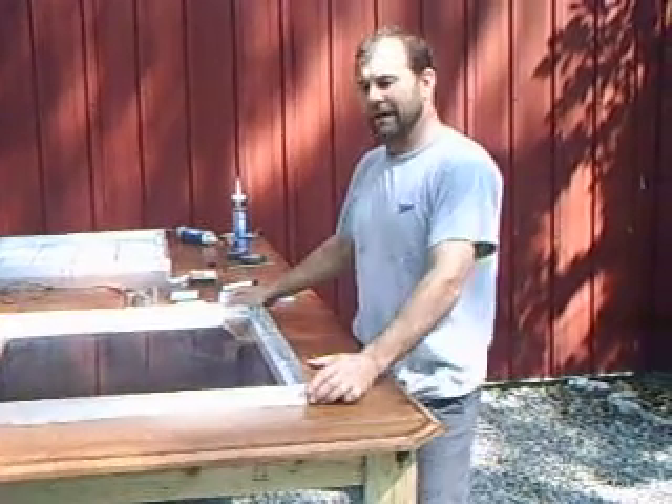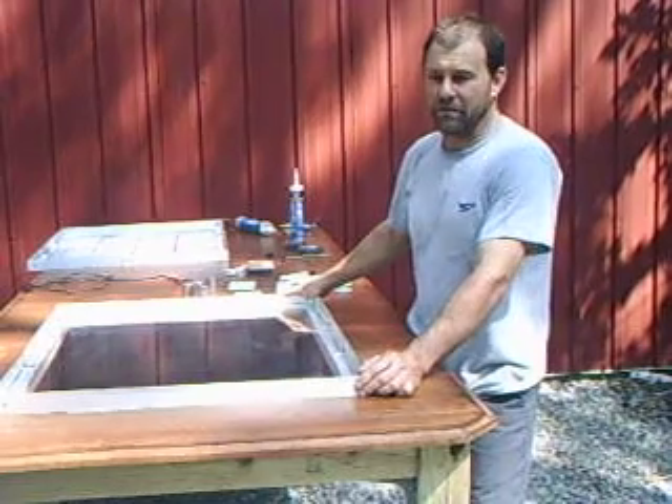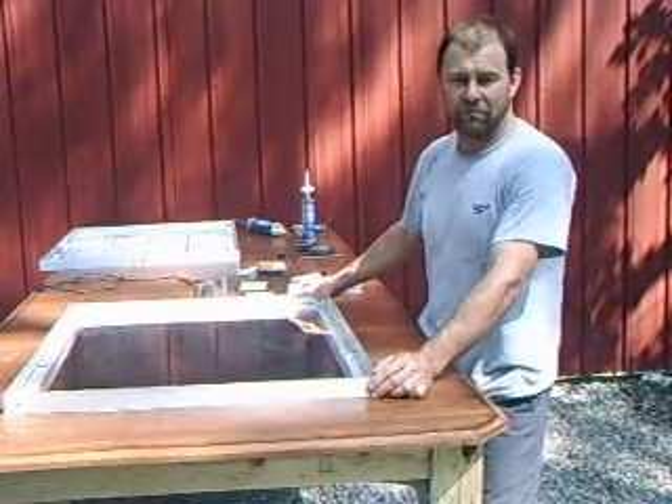Hi. Hey, today I'm going to show you all how to build a solar panel, start to finish, buying everything off of eBay.